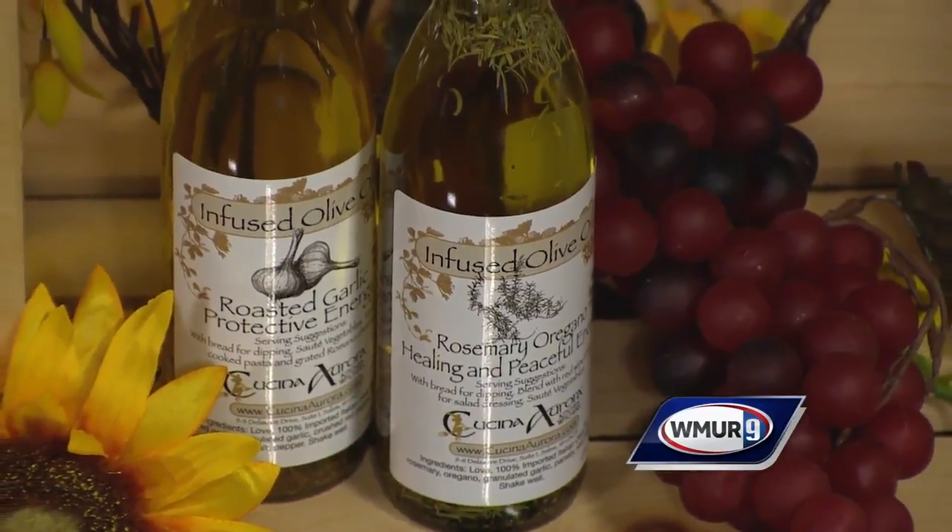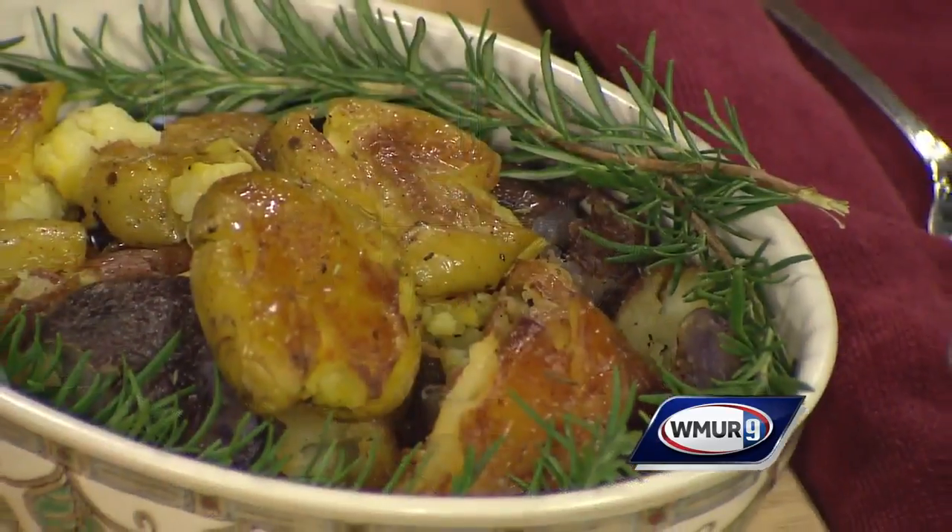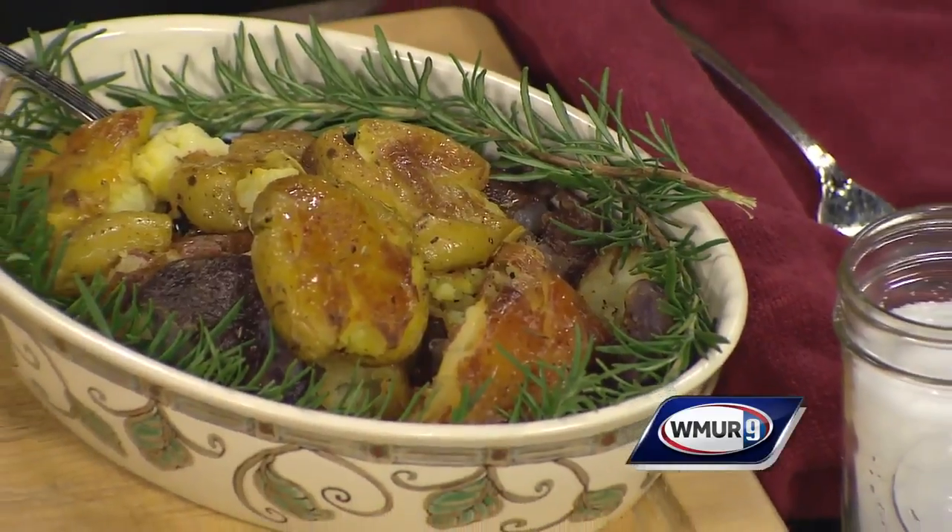Today we're doing rosemary smashed potatoes. I love easy recipes, I love potatoes. I love cooking for the fall, but you're always looking for new things to do — maybe stuff that the kids can do, things that are a little bit different.